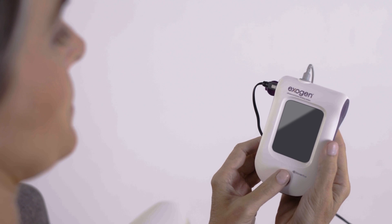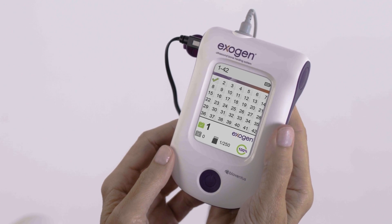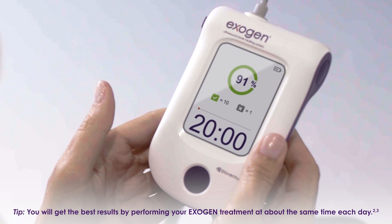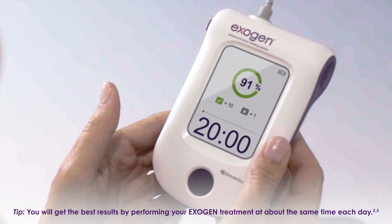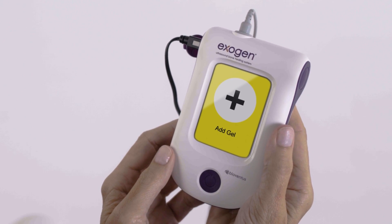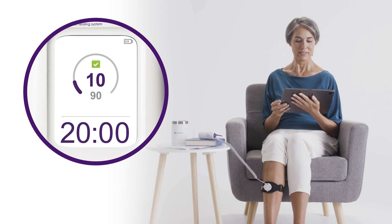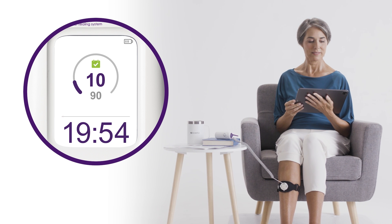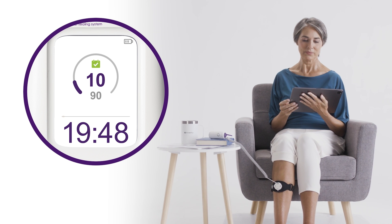For daily treatment, press the button one time to display the startup screen. After two seconds, the log screen will appear along with your treatment summary to date. After five seconds, the 20-minute countdown timer will appear and your ultrasound treatment will begin automatically. If you see a message to add gel, make sure there is enough gel on the transducer and that the transducer is touching your skin. As the timer counts down, you'll see a progress bar with a flashing dot that moves from left to right, indicating that treatment is underway.